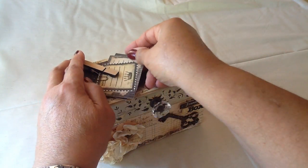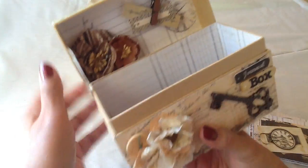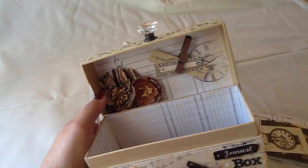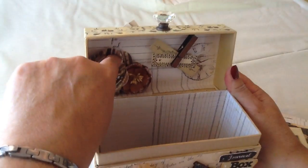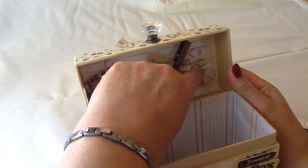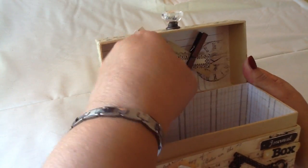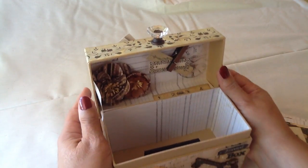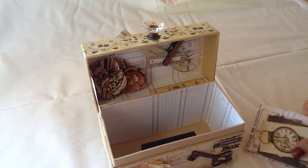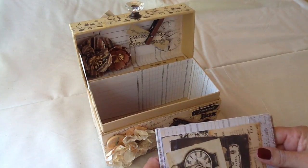Really cute. And then you open up the box, and inside I always decorate the top inside. There are more Prima flowers right here, and of course it's all lined with the paper. This clothespin — if you let go of it, these little tags will come out. You can write on those if you'd like. And then inside the box, we have little journaling cards.